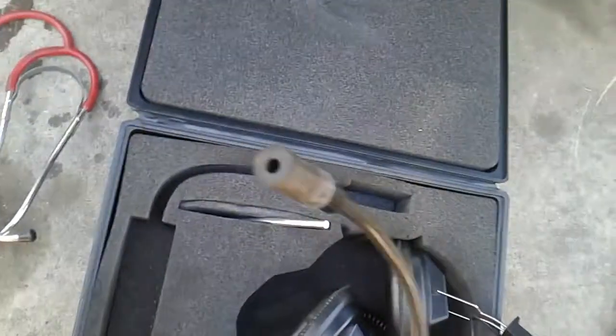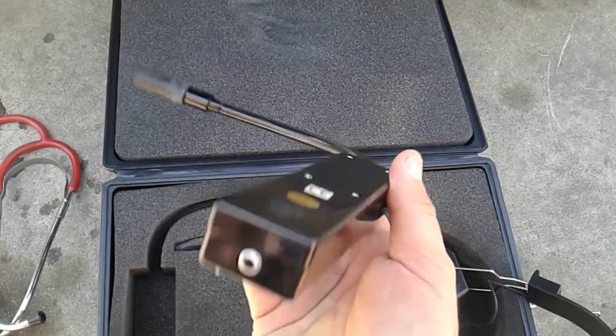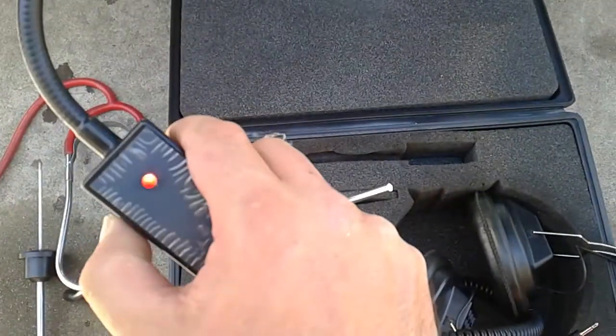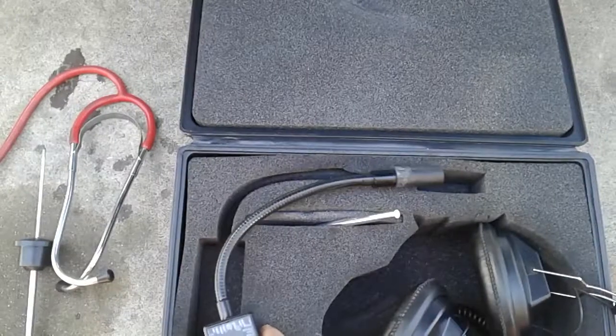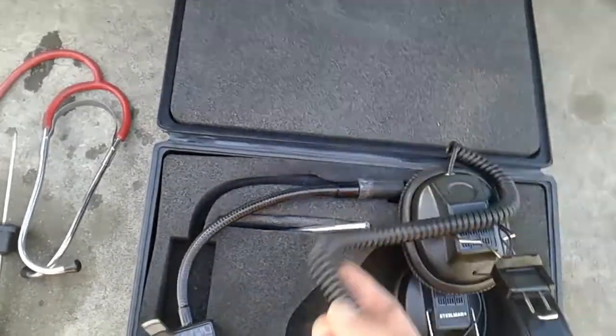It's basically like a hole where you can stick the probe in, and it has a mic or headphone jack right there. It's essentially an electronic microphone with an on and off switch. It's crazy the kind of detail you can get with this thing.